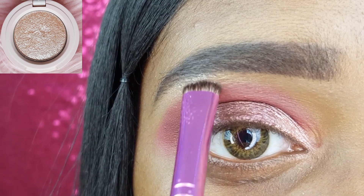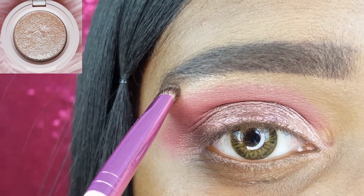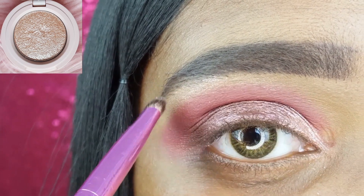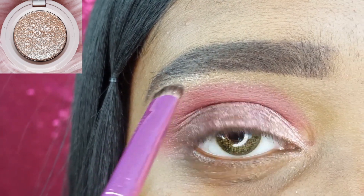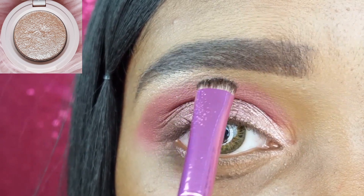I am highlighting my brow bone with the shade Champagne Cream using my Ruby Kisses C Curve Eyeshadow Brush. I found that the easiest way to get the least amount of fallout is to wet my brush and gently stamp the shadow on.